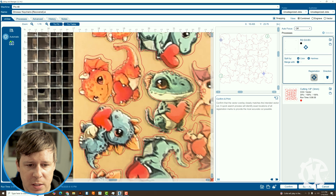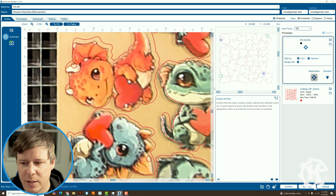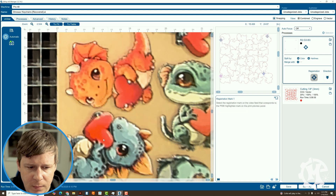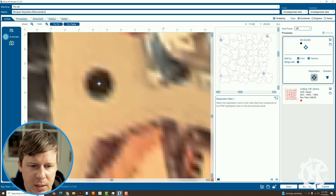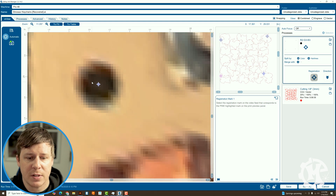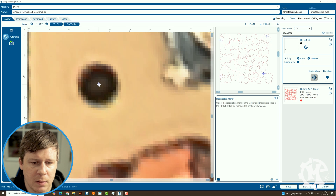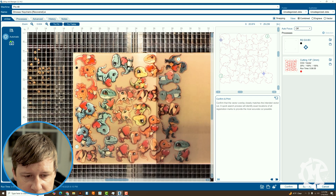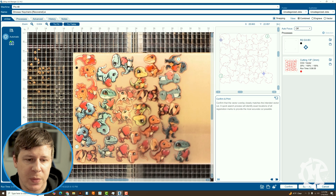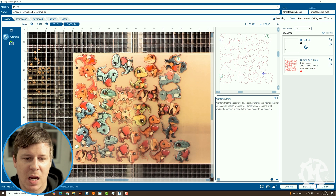And then what it's going to do is overlay the pattern. You can see here that I didn't click very well, so it offset it a little bit. So I'm going to go back to registration mark one. Zoom in again and I'm going to let it sit here for a second to get a little bit more in focus. Click more in the middle. Once you select your dots, you should see that it overlays the image.